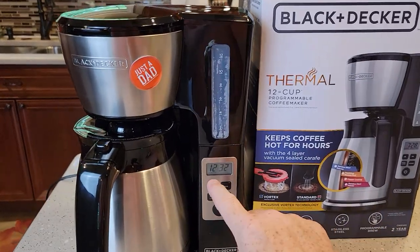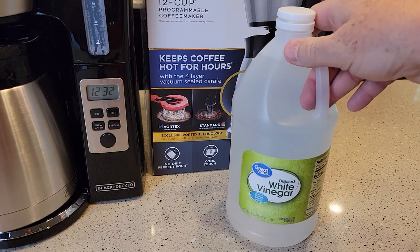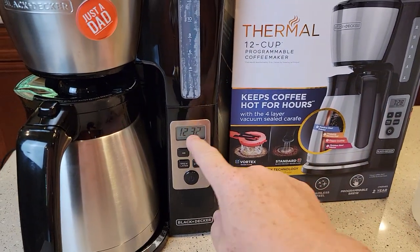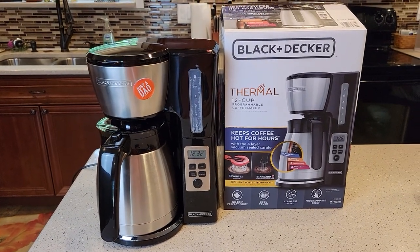So if your display ever says 'clean,' it's time to de-scale it. Check out my next video where I'm going to show you how to de-scale this. That clean light comes on automatically after 60 brews. Thanks everybody for watching, and if you could, please like and subscribe.